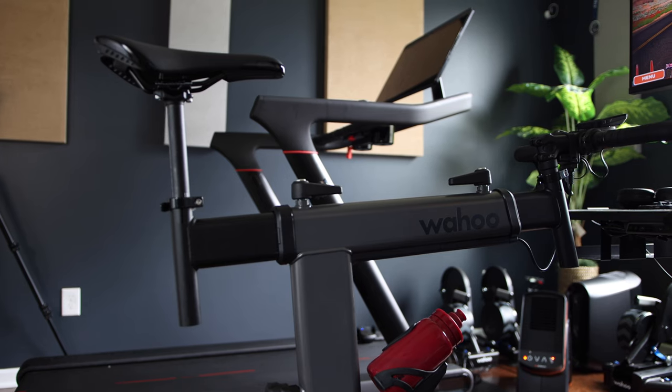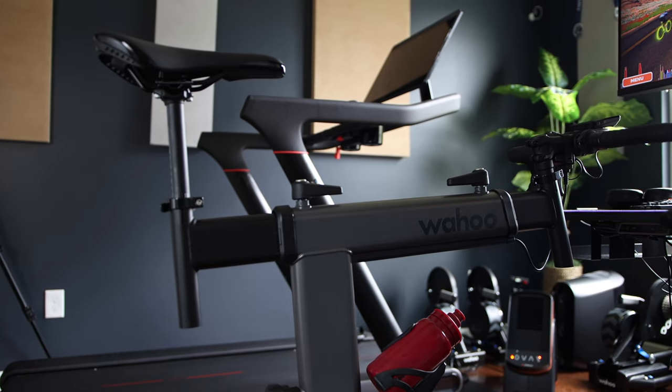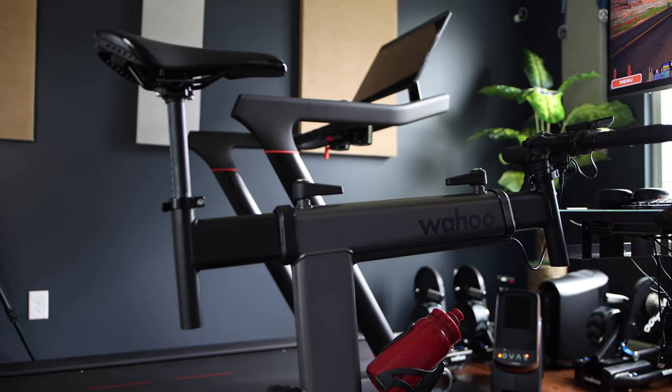There are no USB ports to use for charging devices — not a deal breaker for me as I really never use those on the Kickr Bike. But that is pretty much everything new or different with the Kickr Bike Shift; outside of that, everything else is pretty much the same as the flagship Kickr Bike.